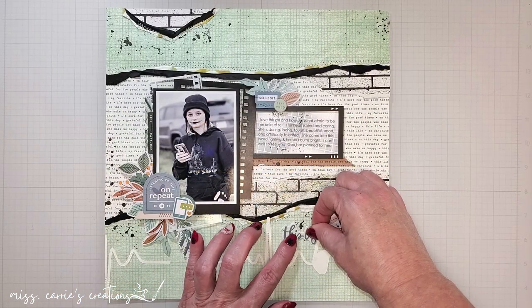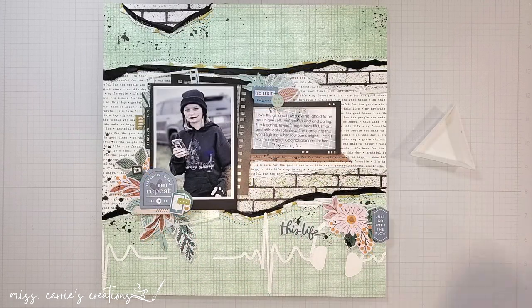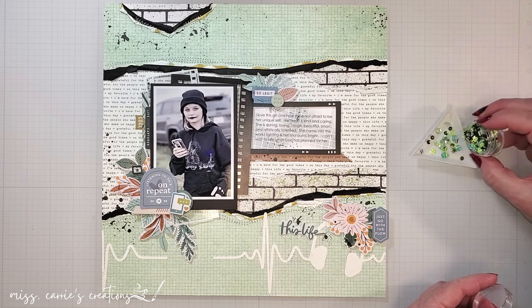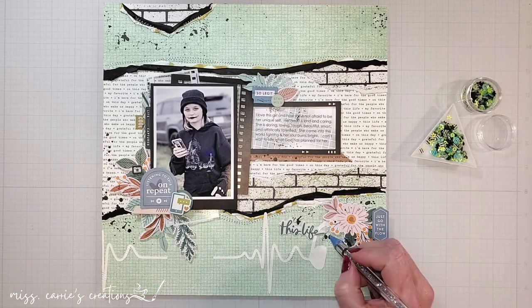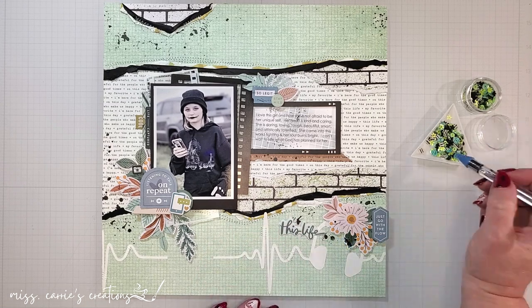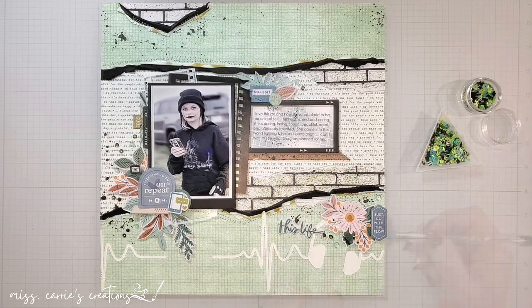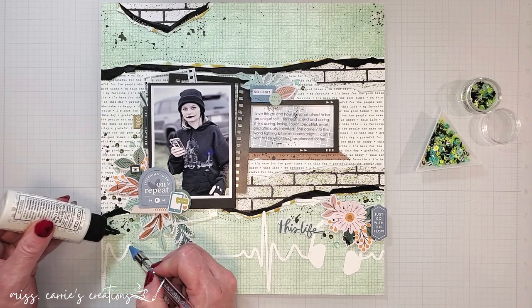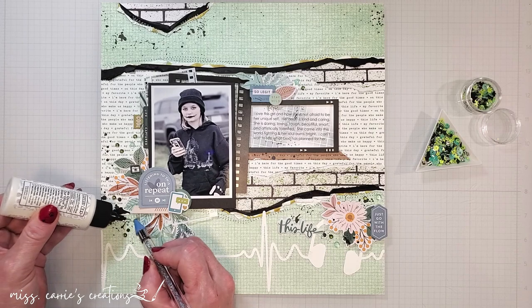When the paint had dried, I added a simple title near that lower flower and finished off the layout with some sequins from the kit. There's a wonderful variety of colors and shapes and patterns in this sequin mix, but I stuck to the deep green and sea glass colored ones for my page. I'm going to finish adhering these in place and then I'll show you the completed layout.